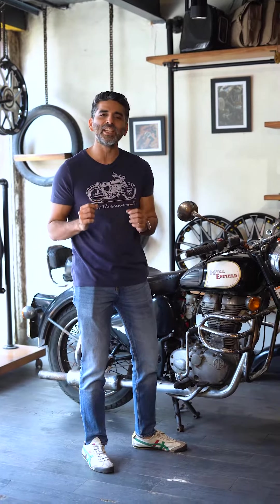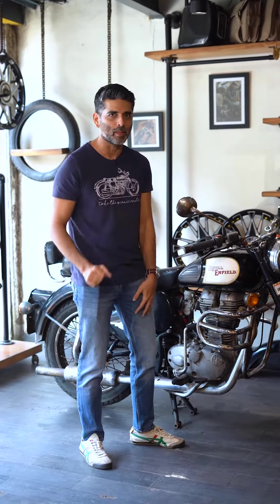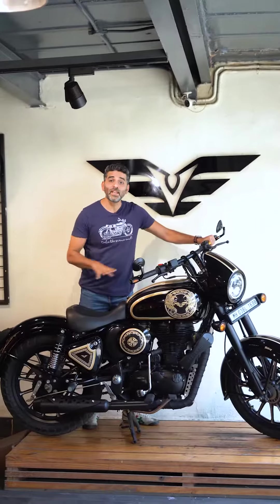Stop right there because Vardenshi has a super solution for your problem — the Victory Body Kit.